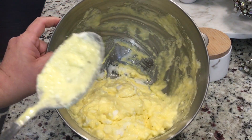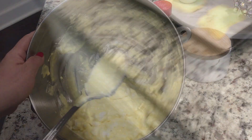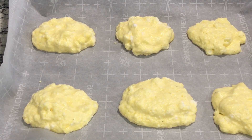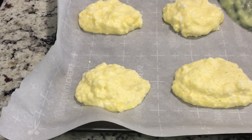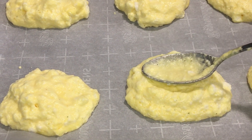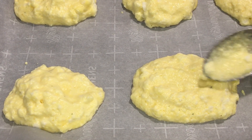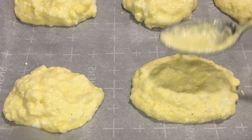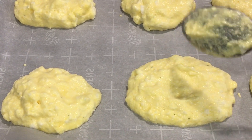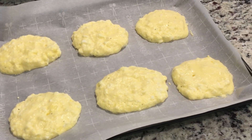Now I'm going to take six big dollops and put them on a parchment-lined sheet. I'm going to take the back of my spoon and press each one down very lightly, trying to form them as evenly as I can.